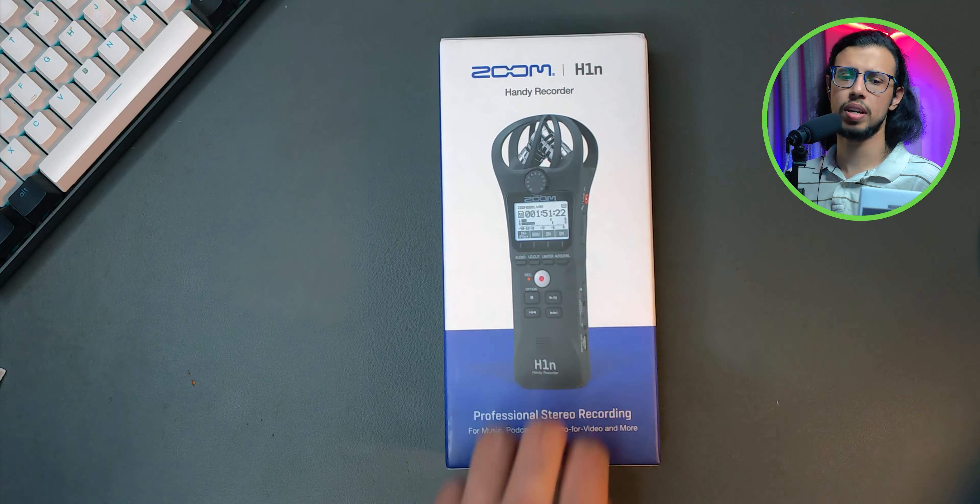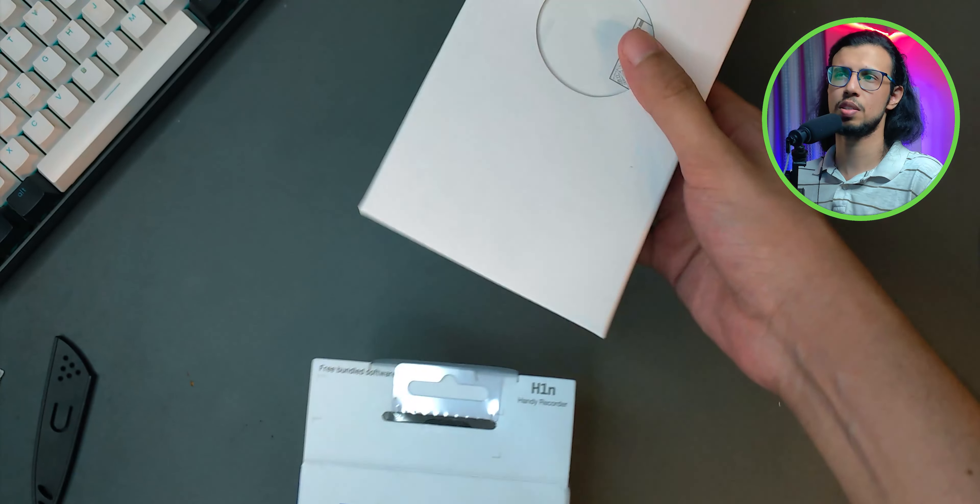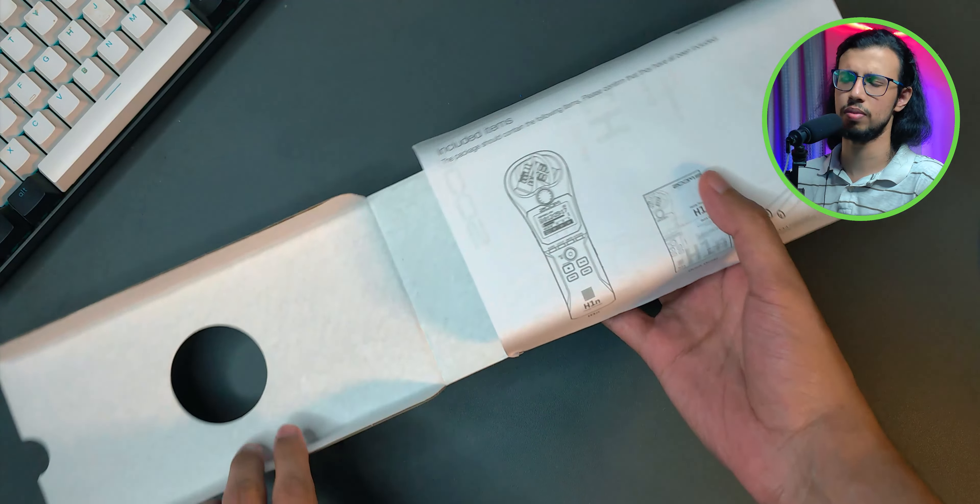I recently got one for myself and the price has gone up from two years ago when I was thinking of buying it. I think it's because the dollar value is getting stronger.